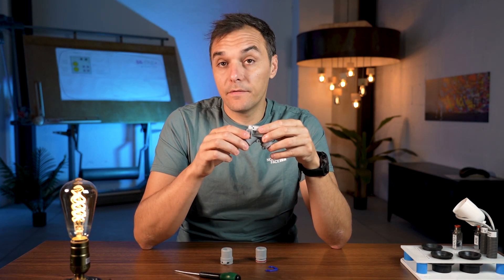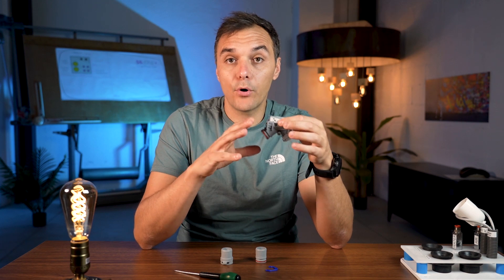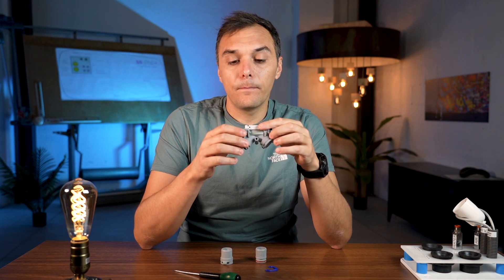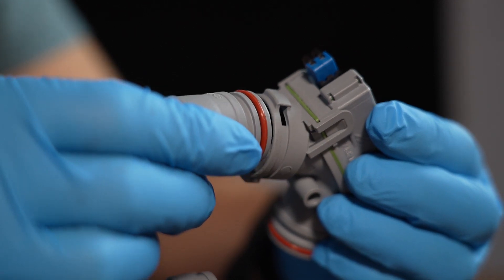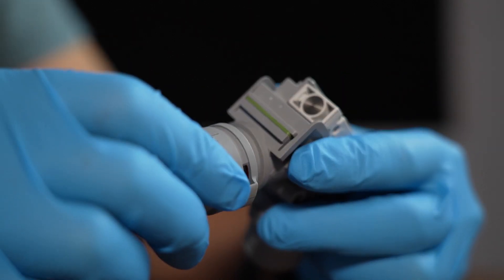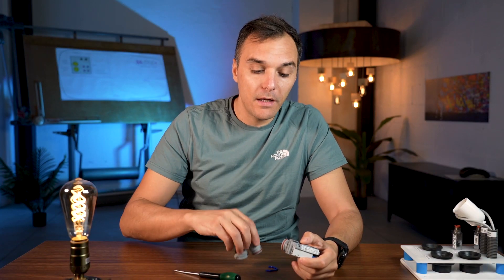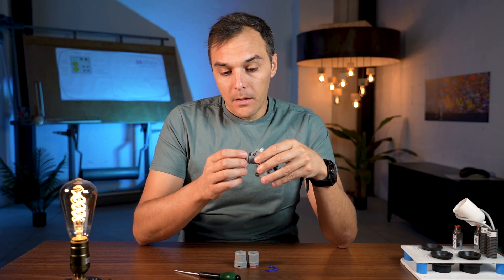Regarding installation, it's very easy but we need to follow a couple of steps to do it properly and avoid problems. When you receive this valve with our dental chair, the connectors are already included. However, if you buy the valve separately, connectors are not provided — so remember to buy them together with the valve, otherwise making the connection is not easy.